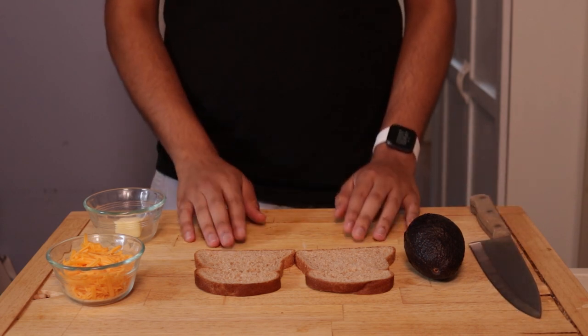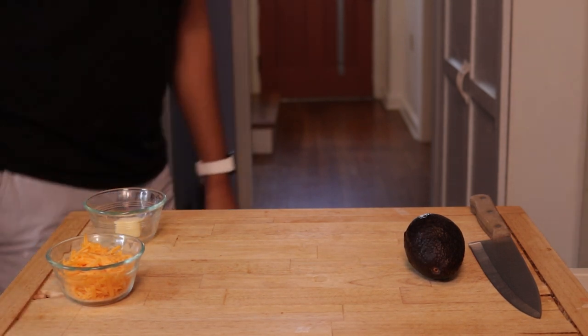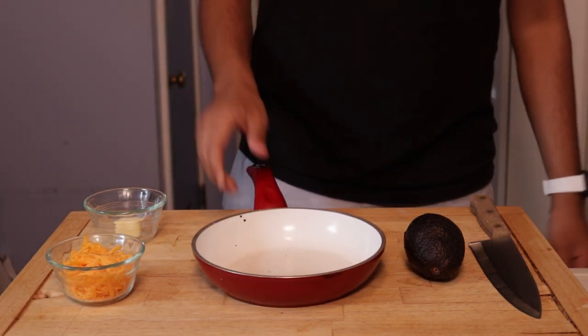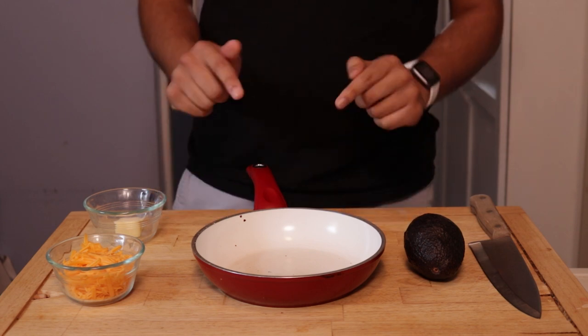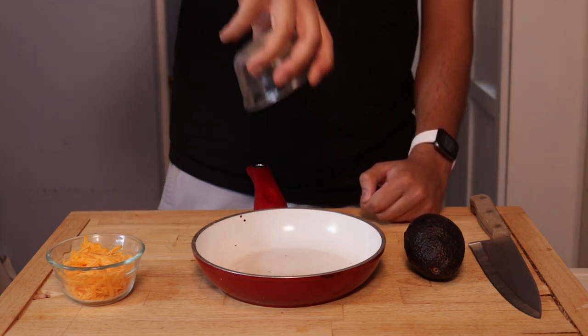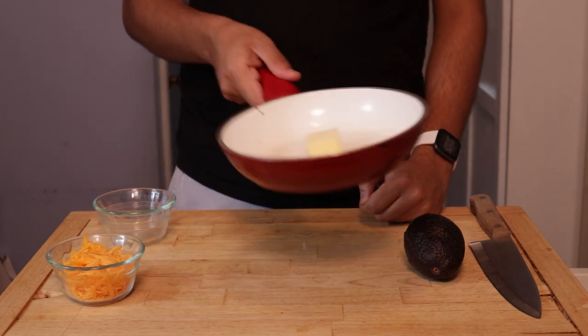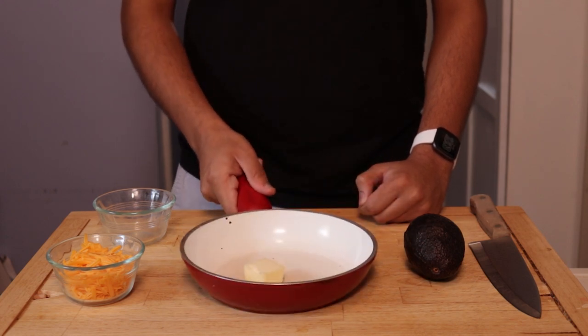Now, the trick to a great grilled cheese is that you first toast the bread before you put it in the pan. In the meantime, let's get our pan ready. Preferably, you'd want to use this over a stovetop, but we're just gonna warm it up with some love. Add in the butter while failing approximately three times. Now, wait for it to slowly melt.